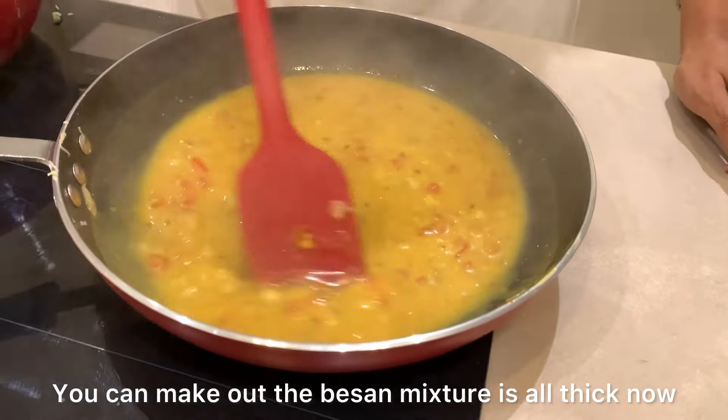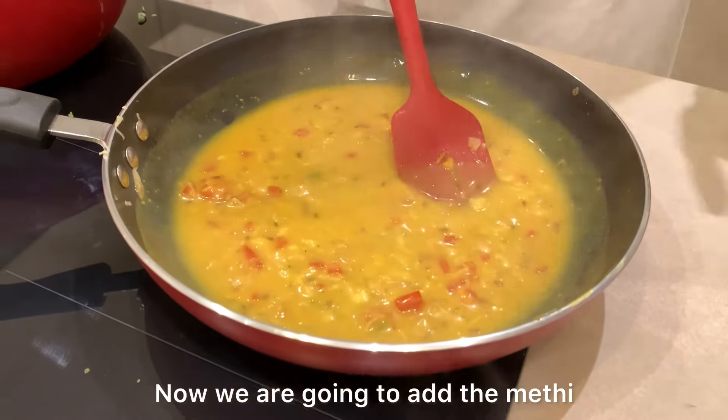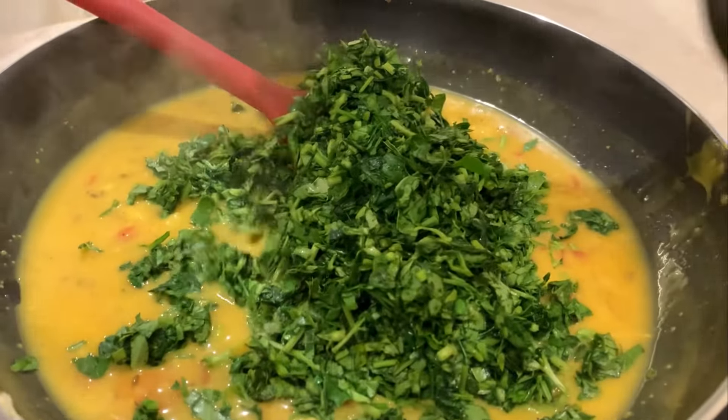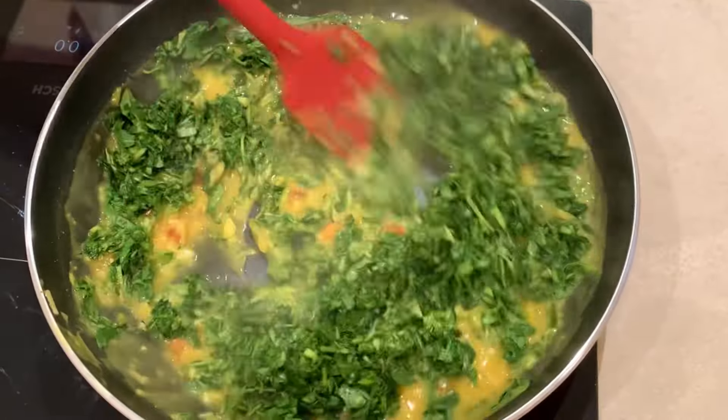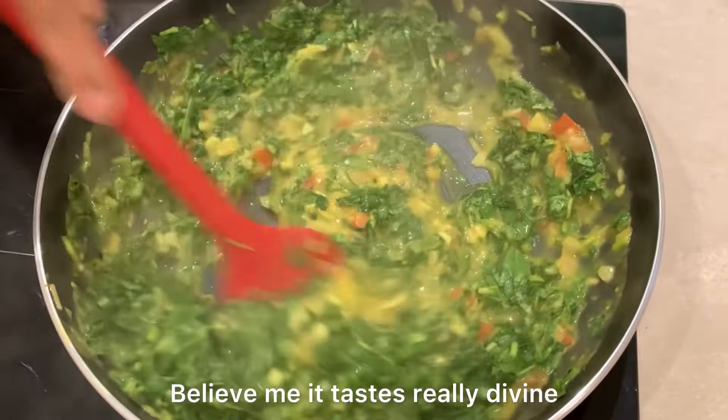You can make out — the besan mixture is all thick now. It is looking really good. Now we are going to add the methi. Oh wow, it looks so yummy and nice. Believe me, it tastes really divine.